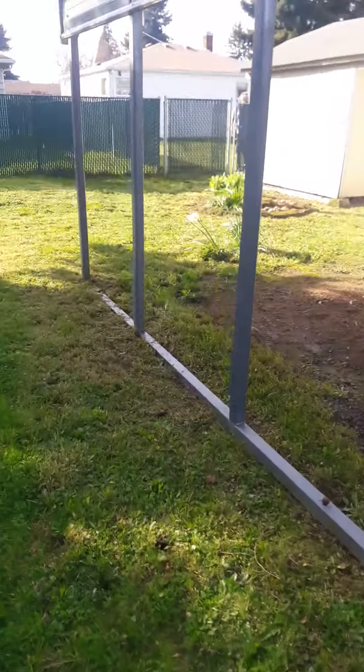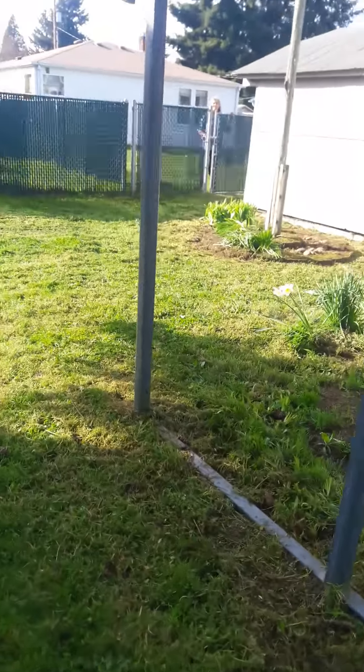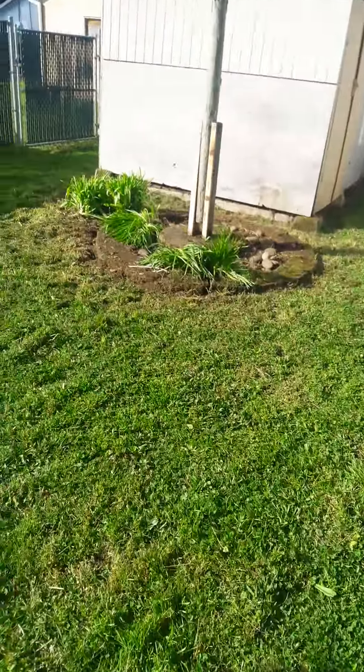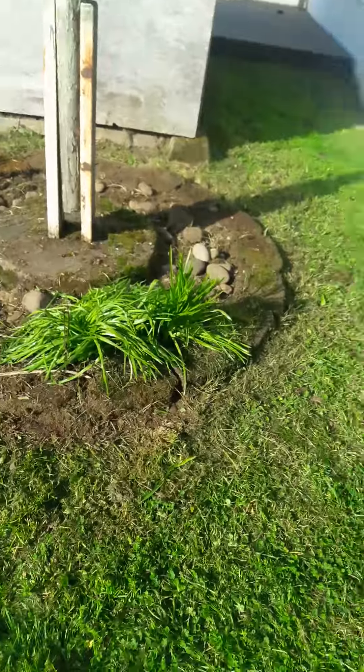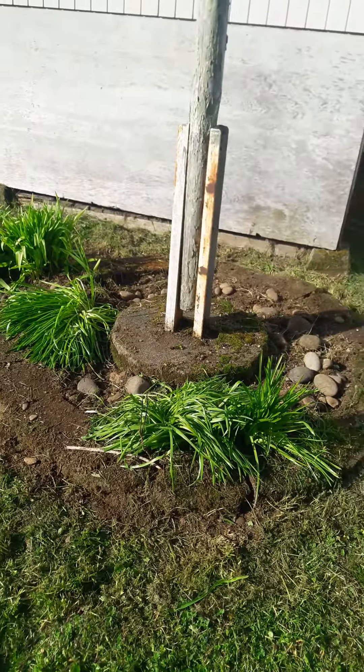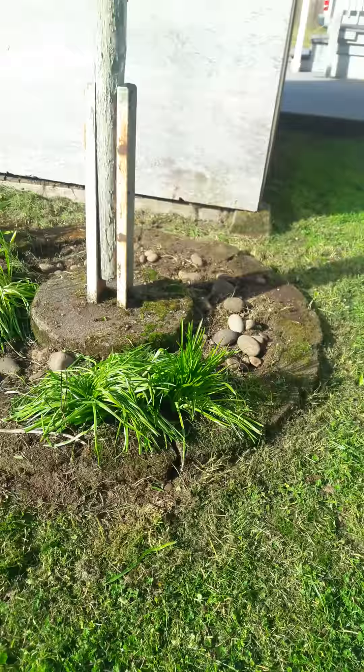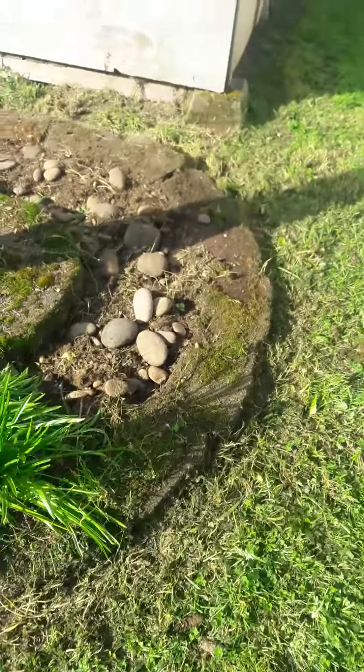I stopped weed whacking right about where we are now because I ran out of cord. I got distracted right here at the flagpole — this is all thinned out now and Pat's going to pressure wash that. Going this way, this is all weed whacked and the deck was blown because of all the greenery.